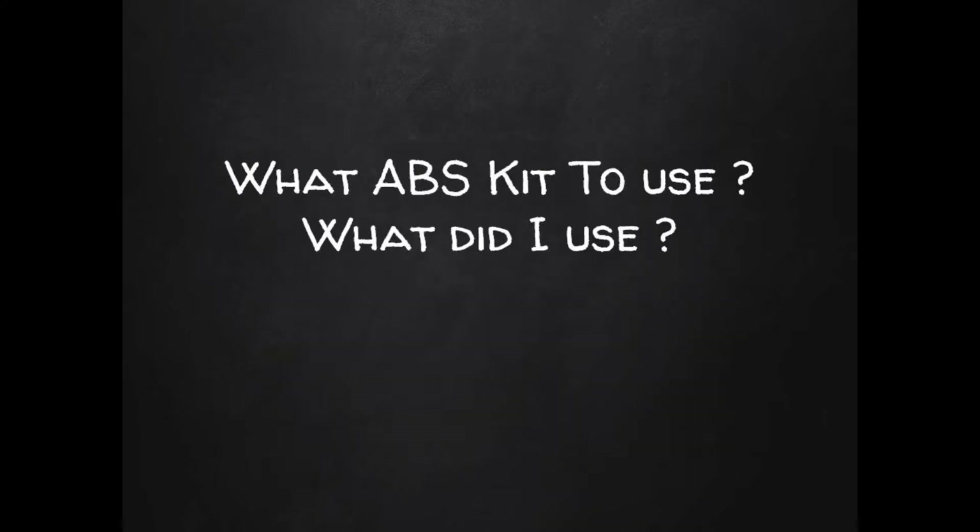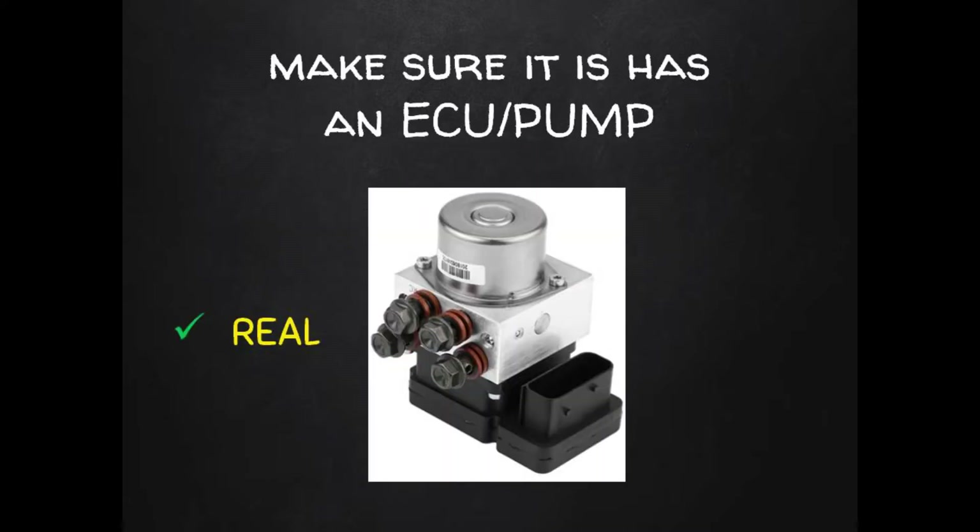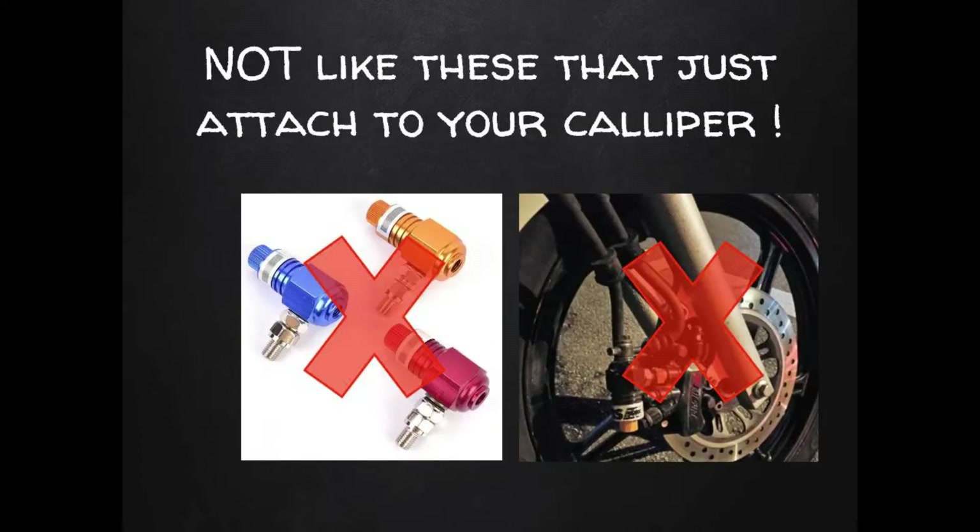Let's take a look through the ABS kits online. You'll find different options when you start searching — let's see what kits to look for, what ABS options not to consider, and what kit I got. You really need to make sure that what you're looking at really is an ABS kit. Any real ABS system will have an electronic control unit, or ECU, and a pump, usually combined in one piece like in this picture. If you want real ABS features, you're going to have to pay for it.